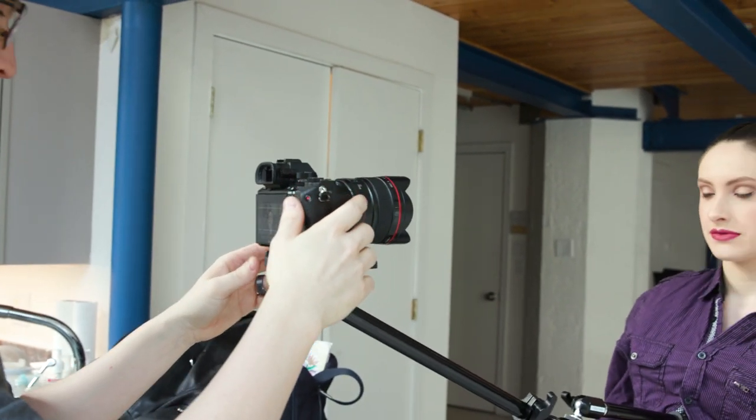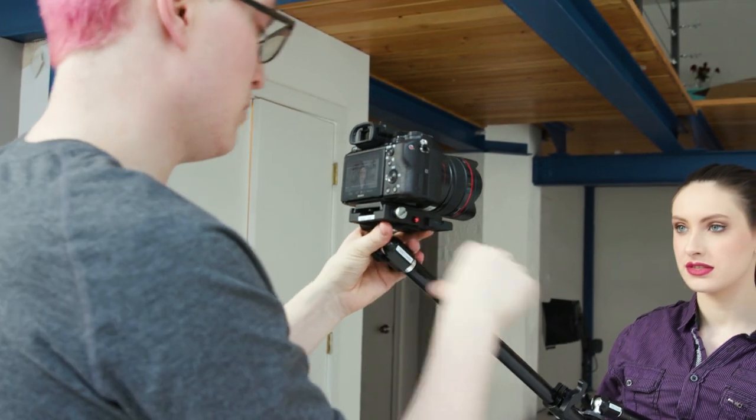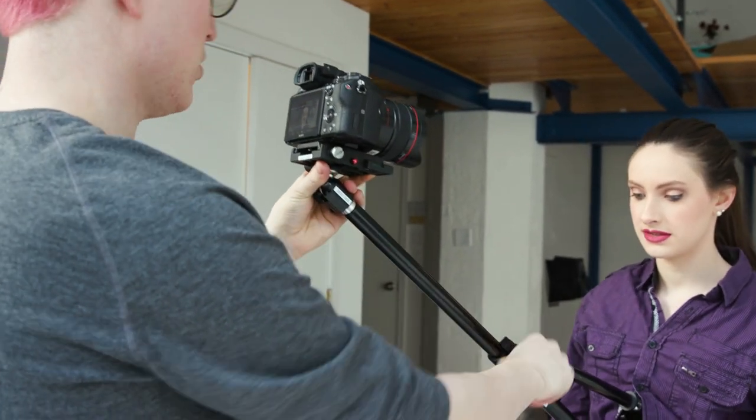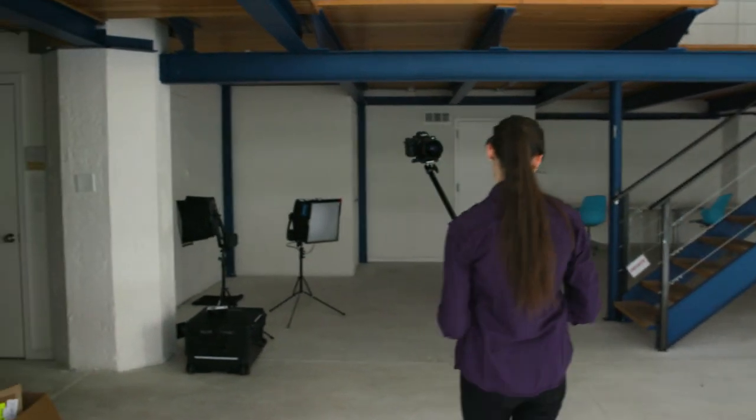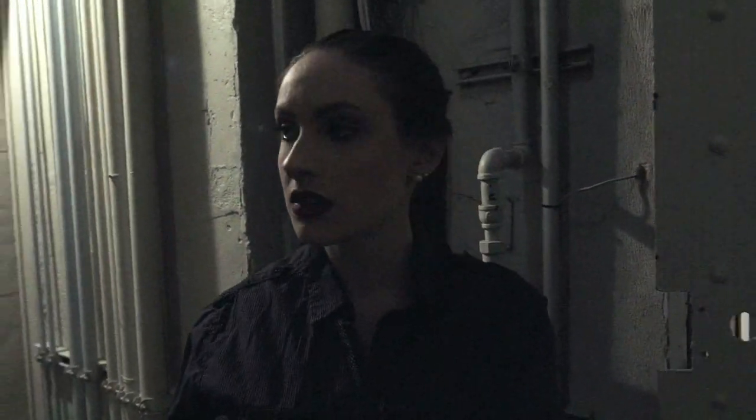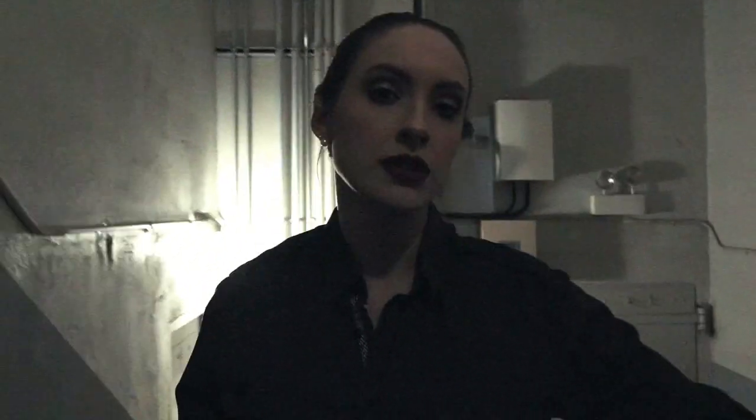The Snorricam is a specially designed camera rig that attaches your camera to your actor or subject, so that as your subject moves, the camera moves with them. This creates a unique look where your subject's position in the frame remains the same and the background moves around them. This has famously been used in movies like The Hangover, Requiem for a Dream, and more to give a disorienting or uneasy effect to the film.